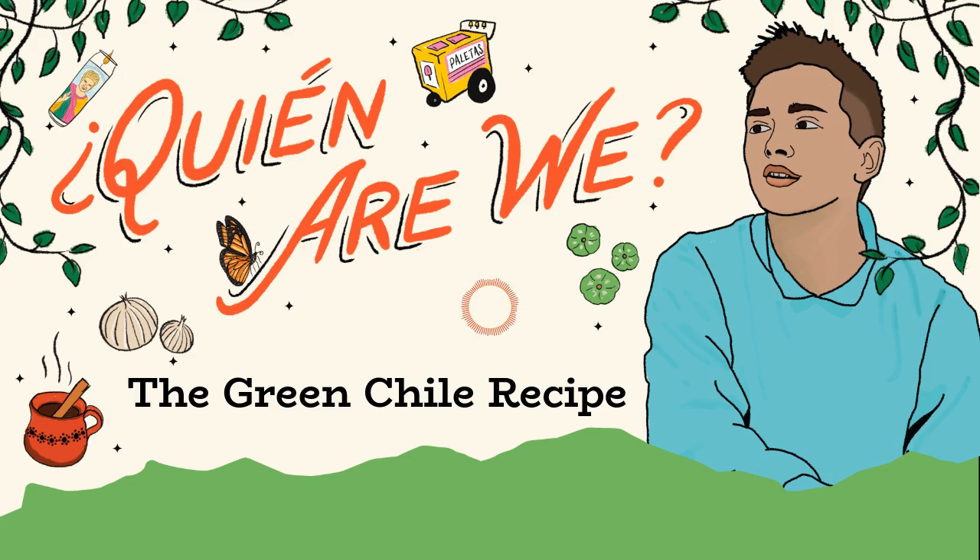From Colorado Public Radio, this is ¿Quién Are We?, exploring what it means to be Chicano or Latine or Pocho or however you identify, and diving into the beautiful things that make us who we are. I'm May Ortega.